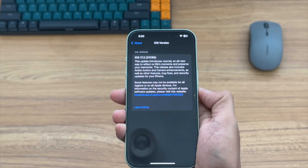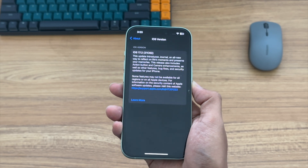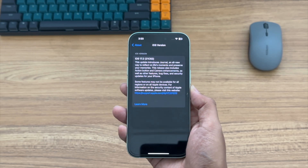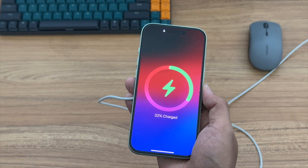Except for the iPhone 15 series, the iPhone 13 and 14 series can also support Qi2 after updating to iOS 17.2. Let's take a look at how the Qi2 wireless charger performs and compare it to the Apple MagSafe.